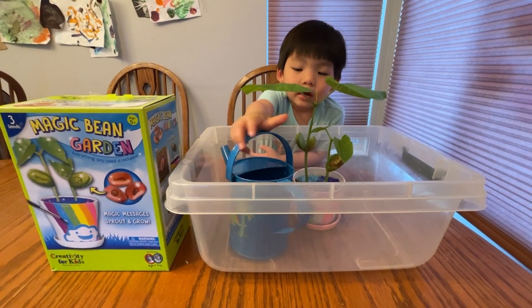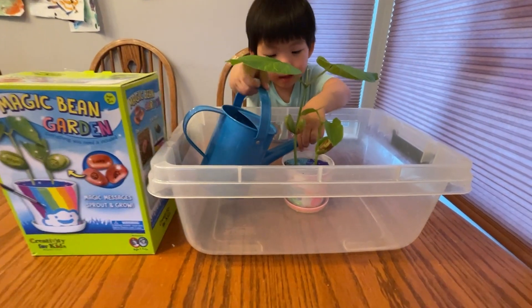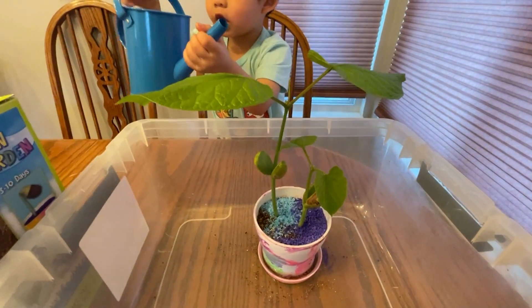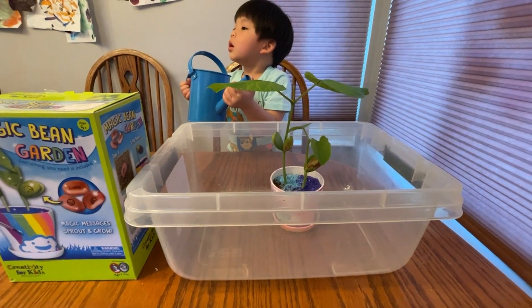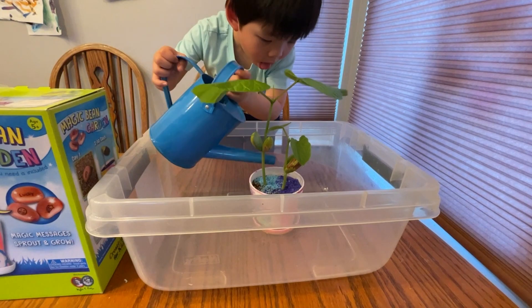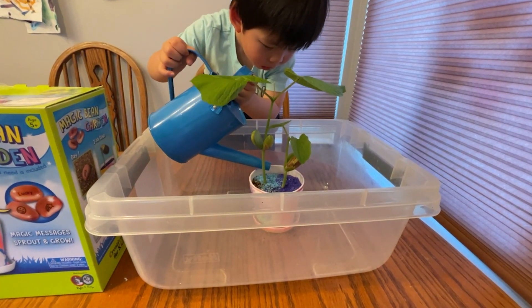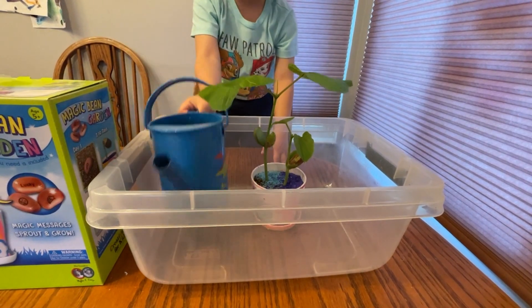Can you show us the watering can — is there water in it? Can you show us how to water it gently? Mama is helping right now. There we go — good job! I'm running out of water, that's all I have right now.